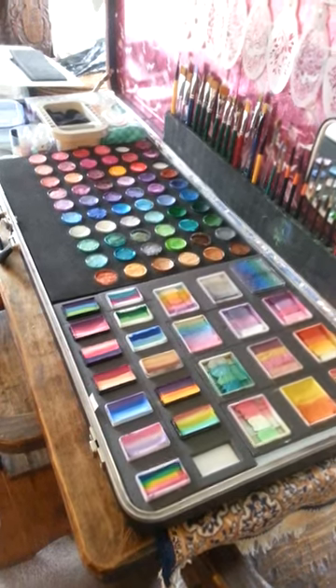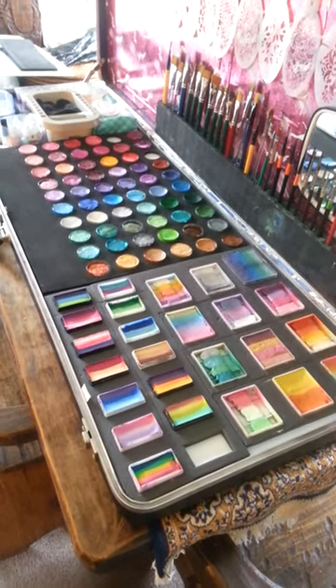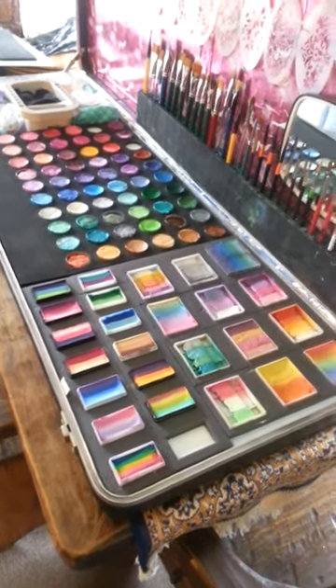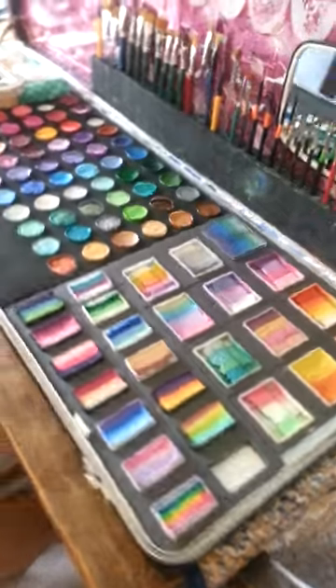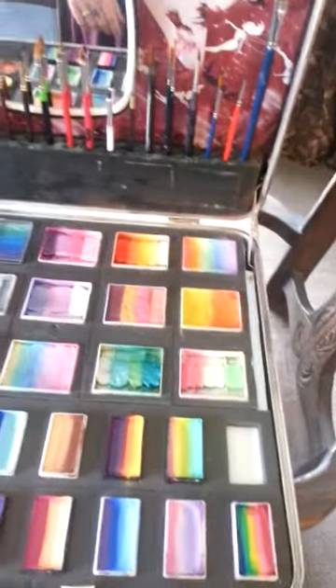Hi Painty Peeps. I've been asked again to do a video of my kit and how it works and how I made it, so here we go. I'm sorry I've just got my phone camera today, so no fancy video going on.